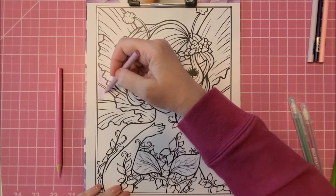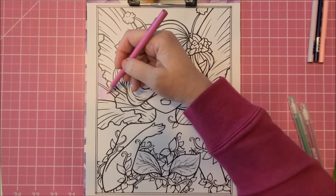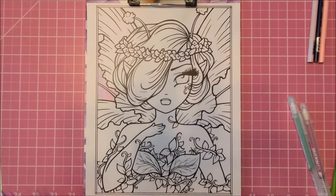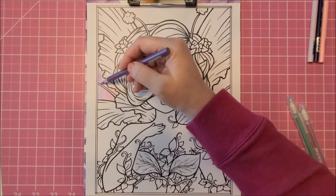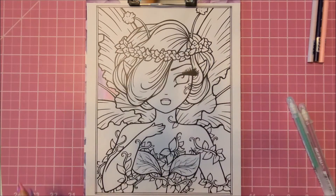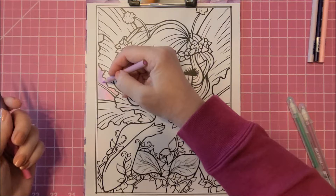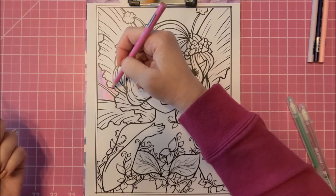I like to do the background in sections - I like to do anything in sections because I don't want to forget what colors I laid down where. The book is called Mythical Maidens and Curious Creatures. I have the artist edition book which is spiral bound and it has very good paper - this is the best paper I've found in coloring books and it takes the pencils really really well.